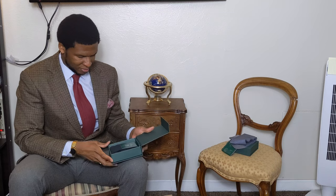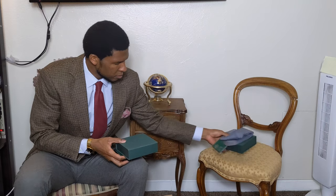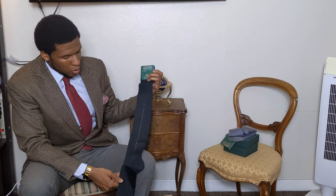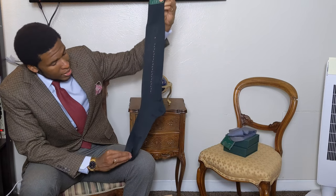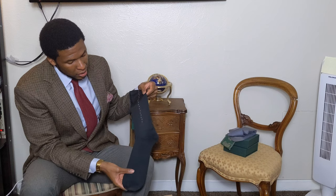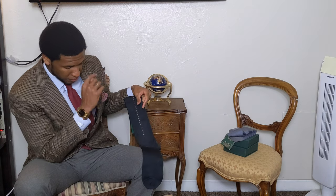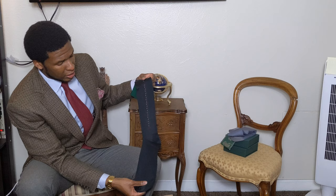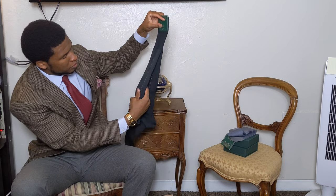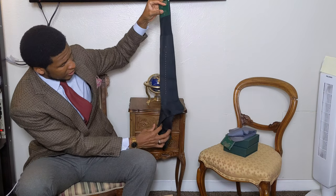Second unboxing. This pair is the charcoal gray with burgundy clock. Now, this almost looks black — it's a really dark charcoal. Again, the contrast with these trousers right here — these will pair wonderfully. They look really dark because, again, it's charcoal, and if you know anything about charcoal gray, it is on the border of black. It's a really, really dark gray, but a fantastic sock nonetheless.